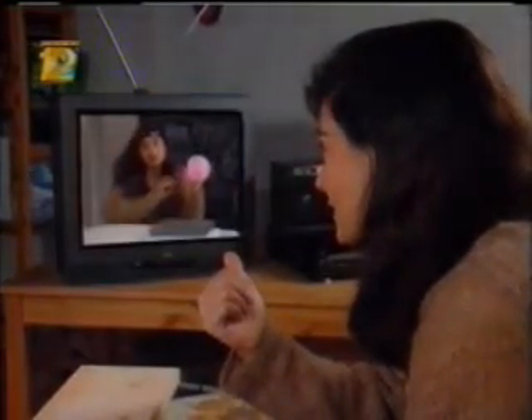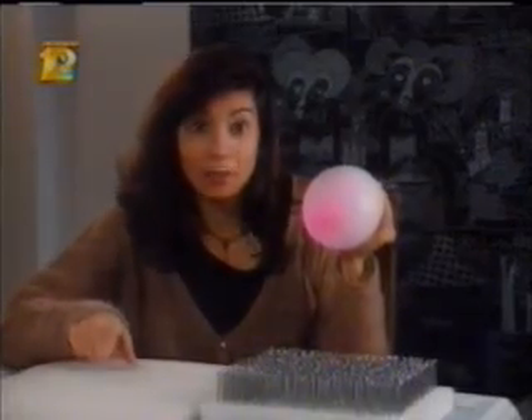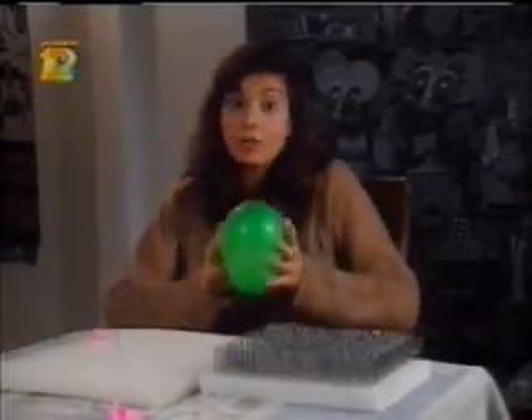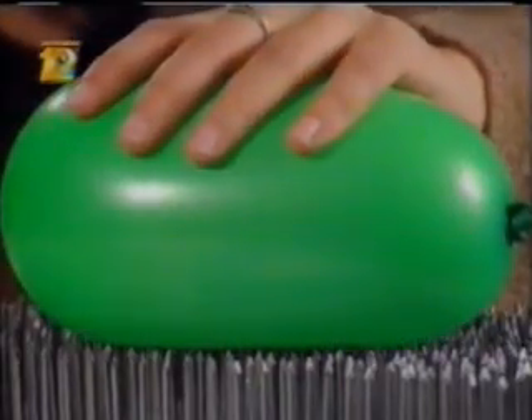The same basic principle that kept you from breaking your hand on the board is also responsible for this. Allow me to explain by using this balloon. If I press it down on this nail, it'll pop. But if I press a balloon down with the same force on a bunch of nails, nothing happens.